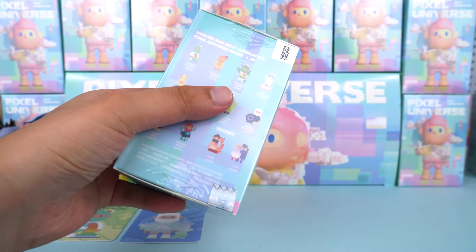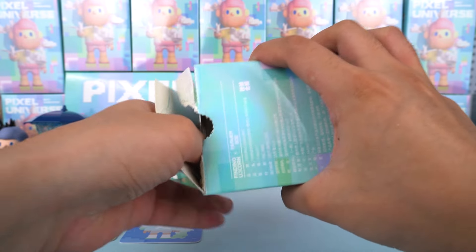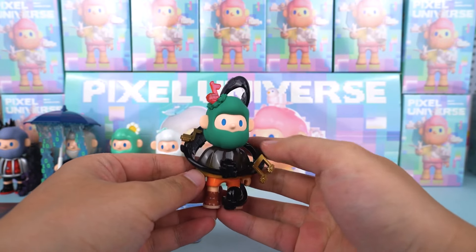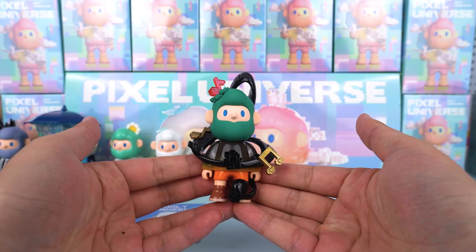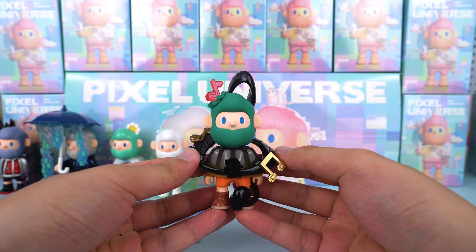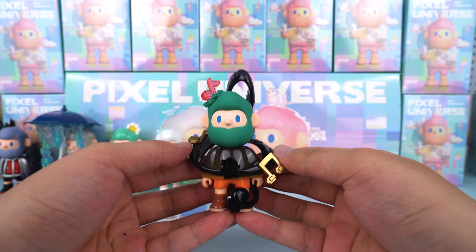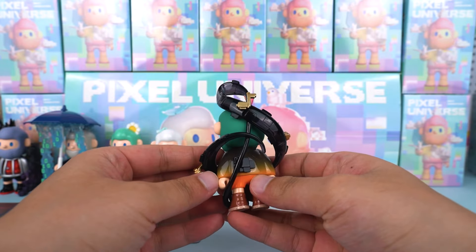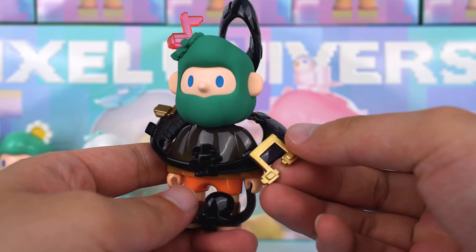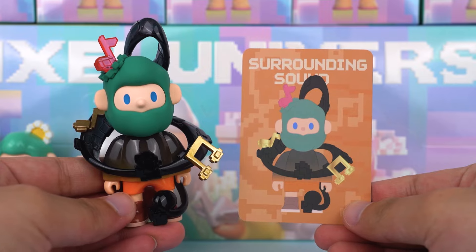All right, moving on to our next blind box. I'm excited. This one is the surrounding sound figure. Bob is surrounded by a giant treble clef, which exudes a strong sense of freedom. His body has many astonishing material details — you can see a tactile head, a gradient colored body, and jelly-like musical notes. This small figure incorporates many different elements, including golden musical notes and a red note on top of his head. Honestly, I am very satisfied with this design. I sincerely want to gift this to a friend who plays music.